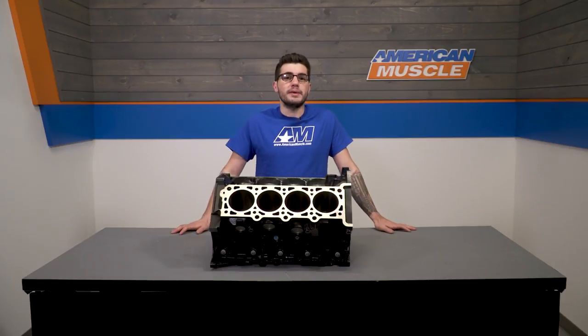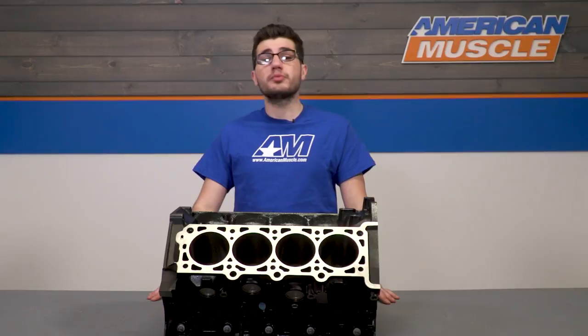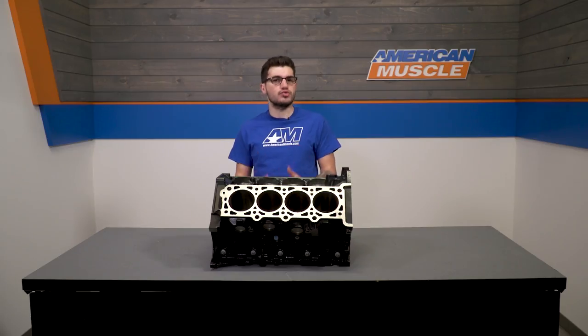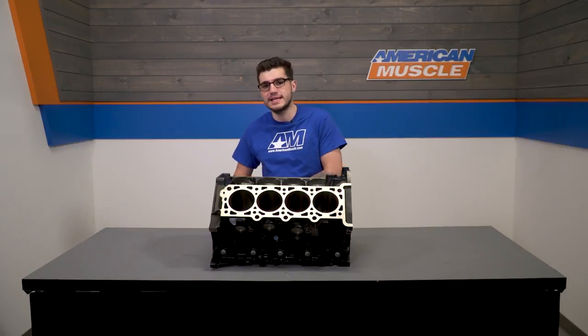It also has a four-bolt main with interference-fit nodular iron machine caps. Ford Performance casts the block at Ford's Cleveland plant out of a proprietary iron mix with the strongest possible casting strength, with the least porosity and greatest consistency.